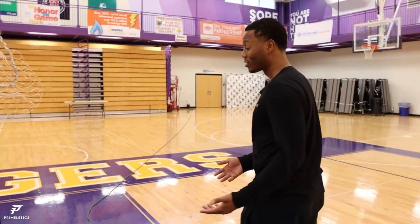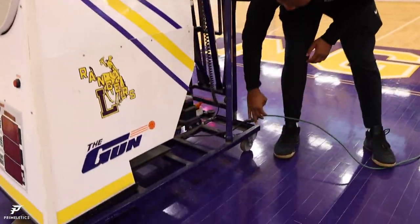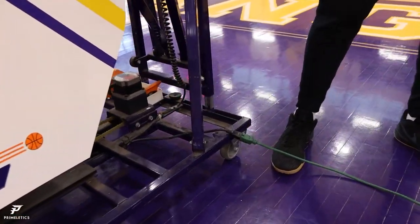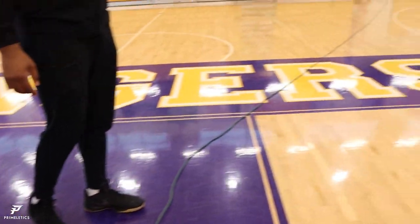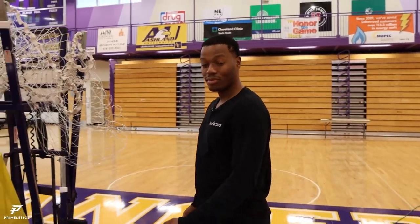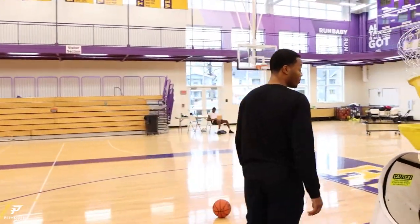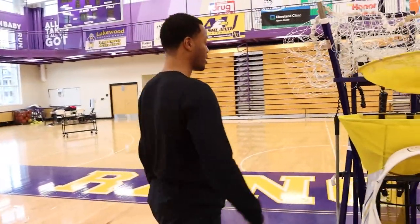If you don't have a rebounder, it's a great tool to have. If you are a coach and you need your players to do a workout, this is the easiest way for them to get shots up because now they can't complain that they don't have a rebounder. This thing does everything that you want. So today I'm going to take you step by step on how to use it and give you a little demonstration. So the first thing you want to do is make sure that your machine is plugged in. It comes with a short cord, so you're going to need an extension cord.